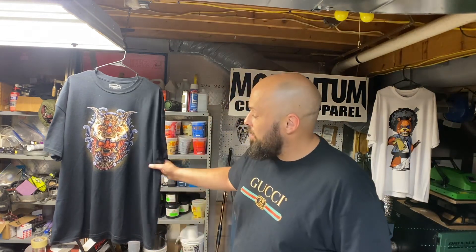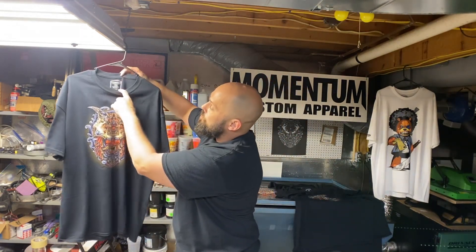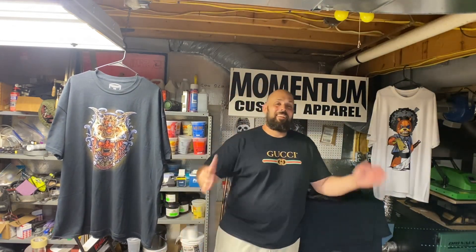Look at that — thank you guys if you've made it this far. I'm so happy about this print, it came out really good. So yeah, thanks for watching, please subscribe and all that good jazz — or just watch and check it out, that's cool too. Till the next one, remember: stay printed.